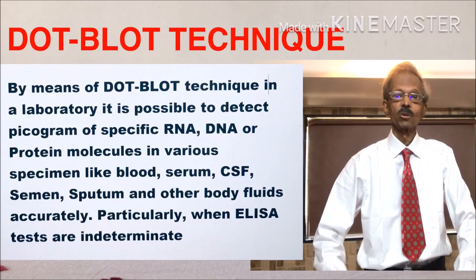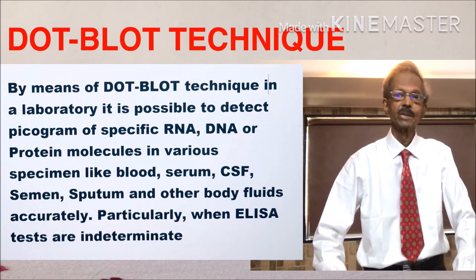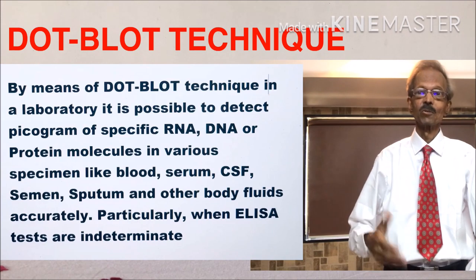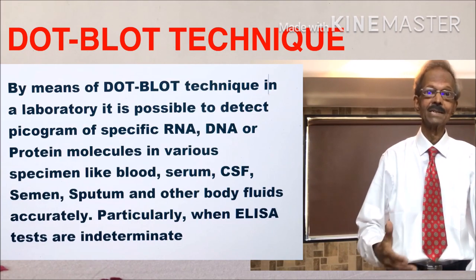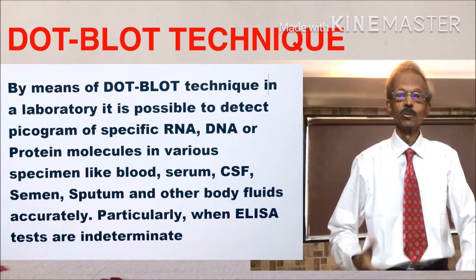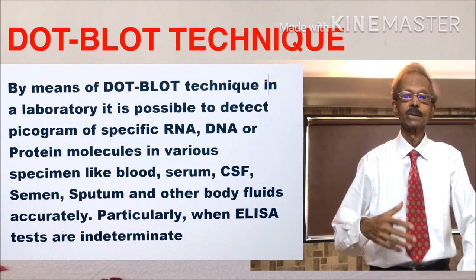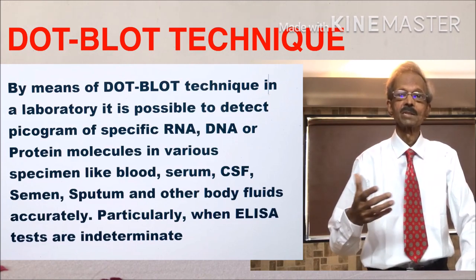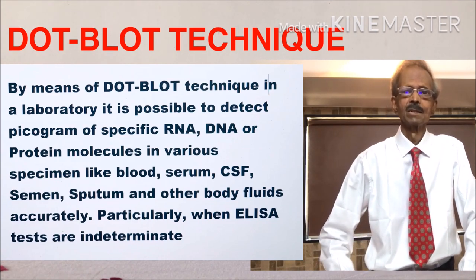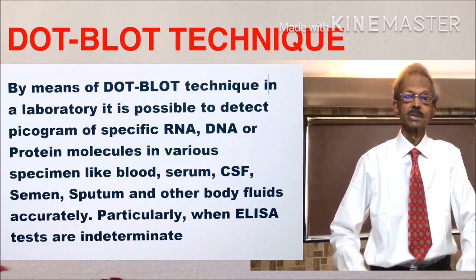Hello. Today's topic is dark blot technique. The importance of dark blot technique is that by means of this technique, it is possible to detect specific RNA, DNA, or protein in a specimen like blood, serum, CSF, sputum, and other body fluids accurately.